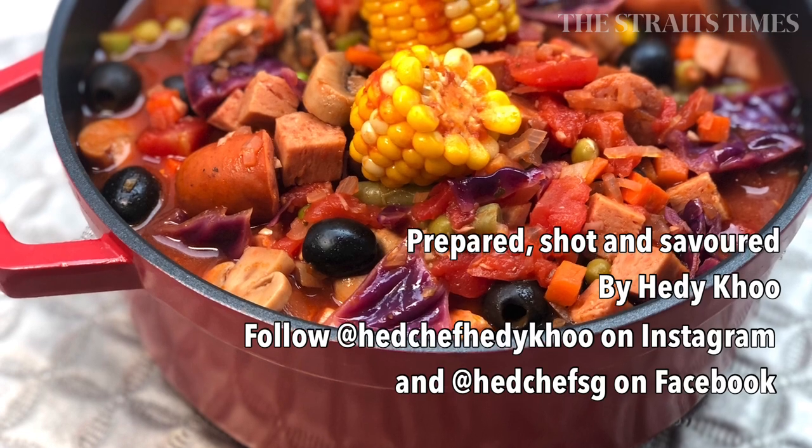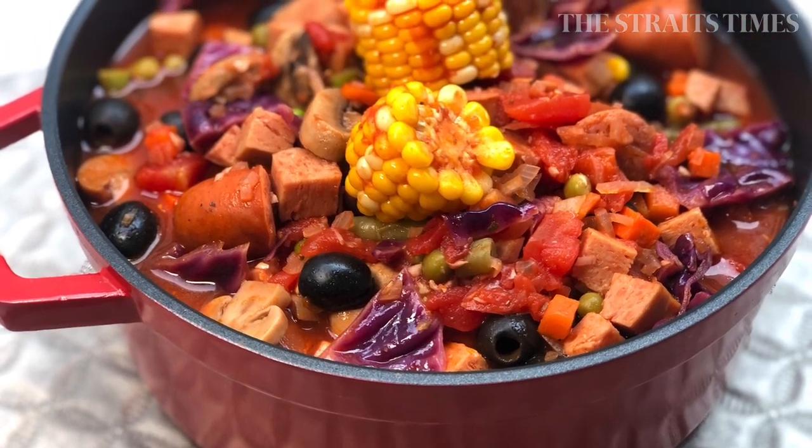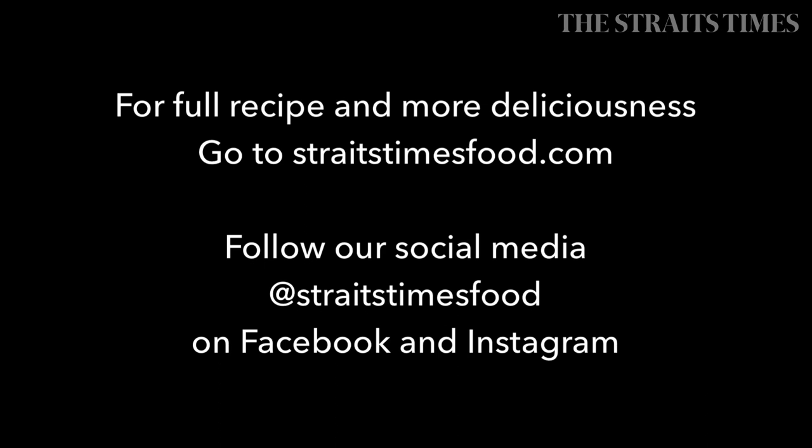Hope you enjoyed this recipe and that it will inspire you to clear out your fridge and larder. And remember, don't overbuy the next time you go grocery shopping. Happy cooking!